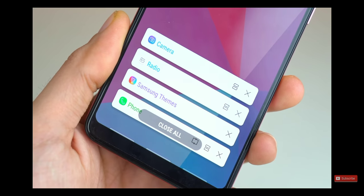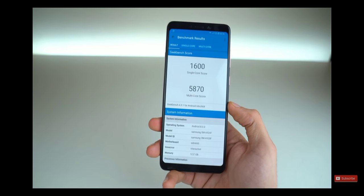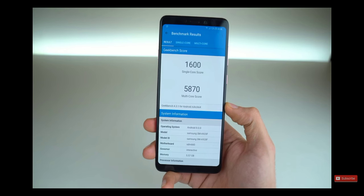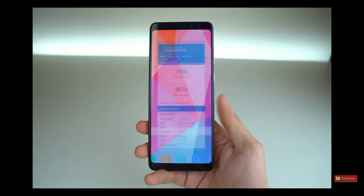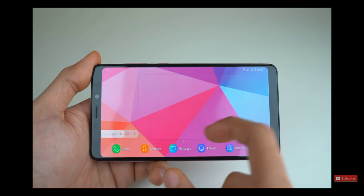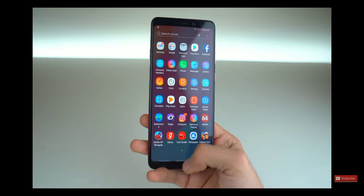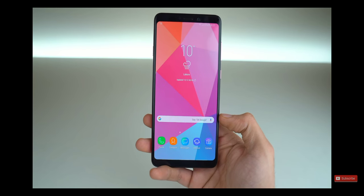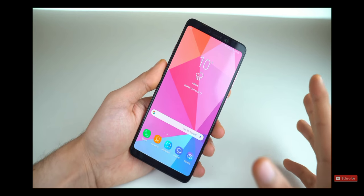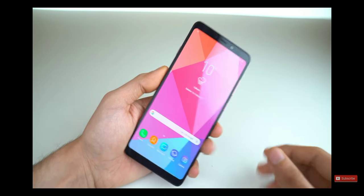In my experience, that navigation system has been way better than Google's. Despite being the world's first quad camera phone, this phone comes with a Snapdragon 660 processor. It's a decent chip — you can play games without any problem. It comes with 6GB of RAM for solid multitasking and is very easy on the battery. Still, I would have preferred something like a Snapdragon 770, because competition-wise this phone is behind with its internals.